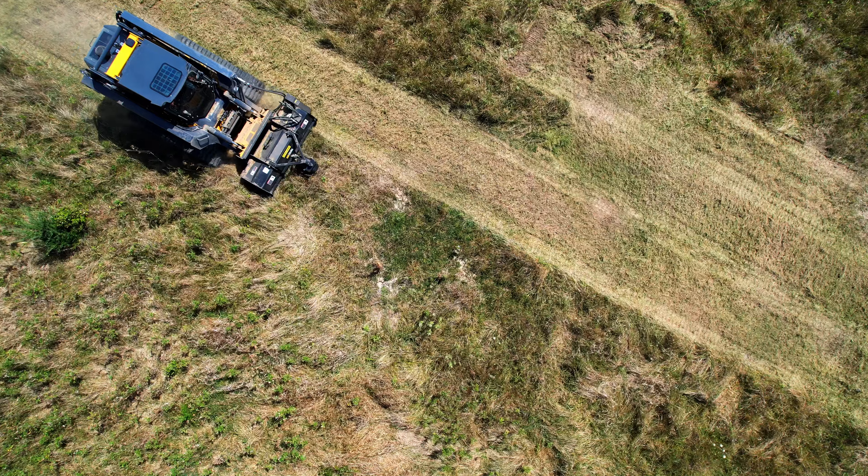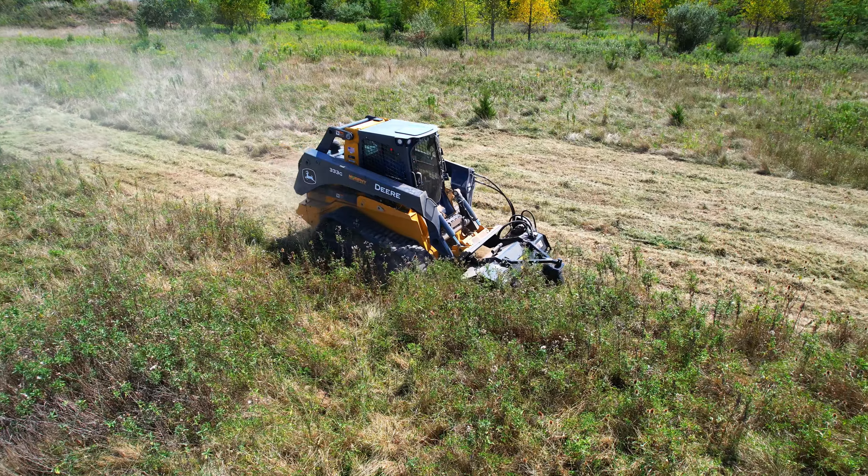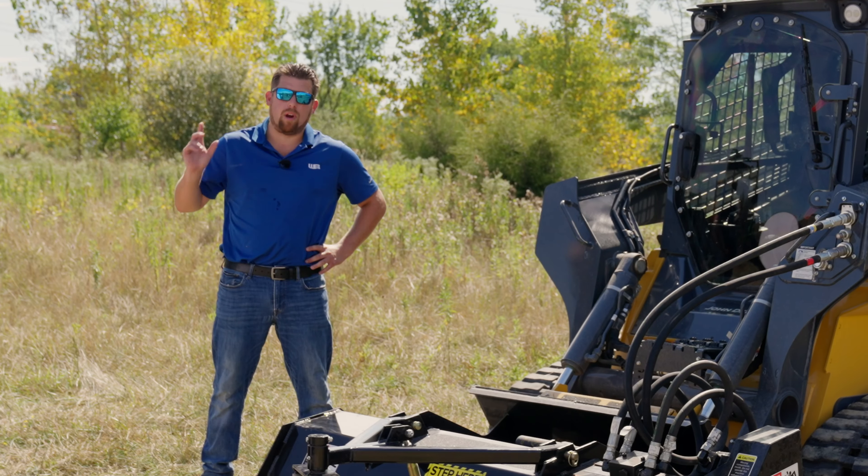Not only does the F-Series Flail Mower deliver performance, but it is also energy efficient, minimizing your operational costs while maximizing productivity. Less energy consumed means more profit for your business.